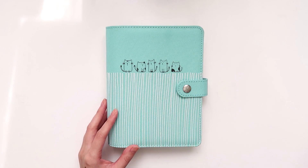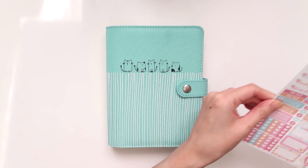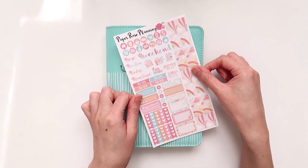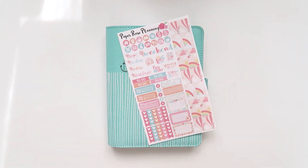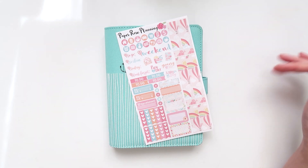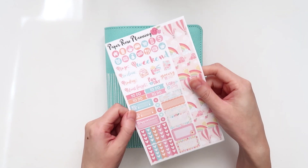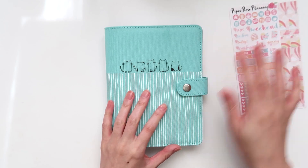Today I thought I would film using my 'so much crafting' inserts. This is an old sticker kit — I think I got this last year — so I'm very sorry if you can't get it now, but I bought a couple of these and I actually want to try them. This one is from Paper Rose Planning, which is one of my favorite sticker shops. I thought this would be really good for planning out this week's activities around what I need to do for YouTube, social media, and all that sort of stuff.